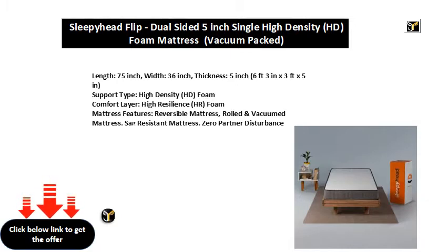Mattress features: reversible mattress, rolled and vacuumed mattress, sag resistant mattress, zero partner disturbance.